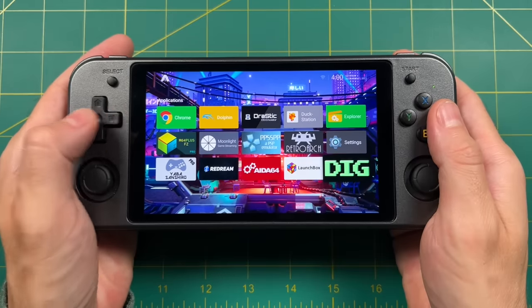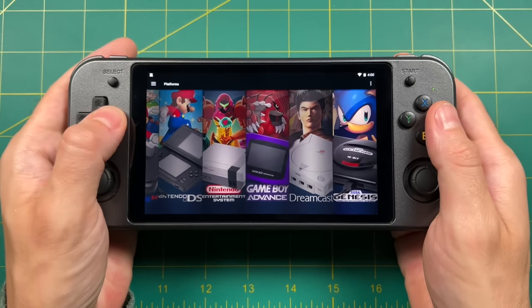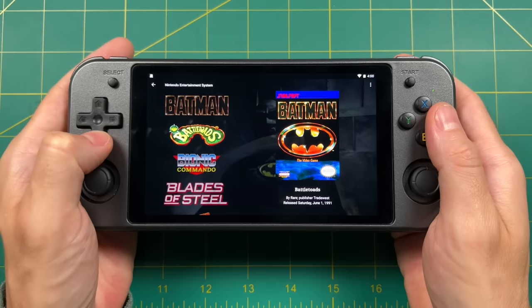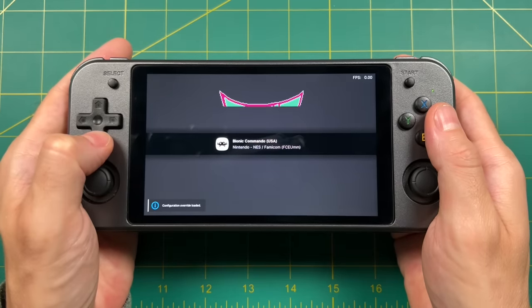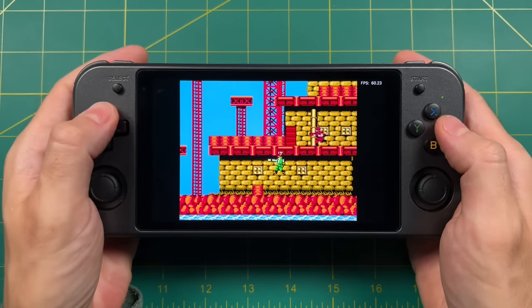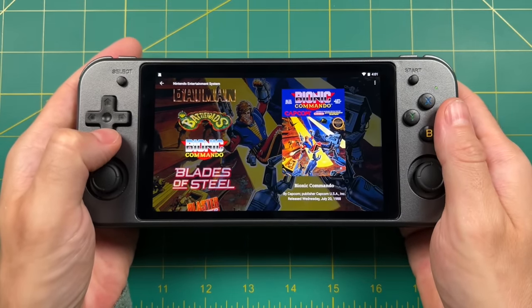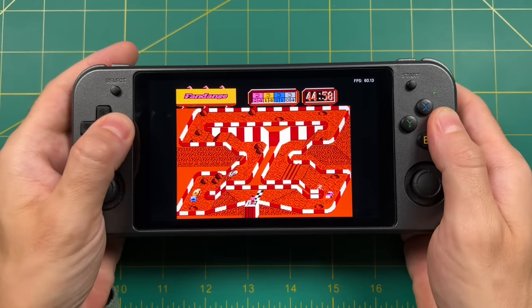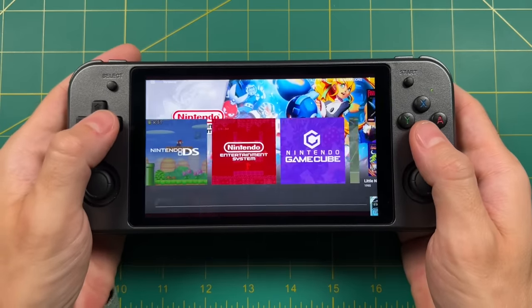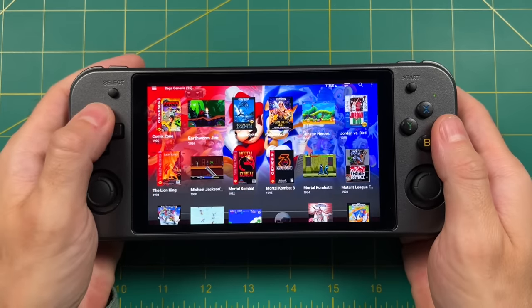Now Dig isn't the only front end you can use. Here's Launchbox — it isn't free, it costs $25 for a license, but after paying you can use it on any device for the rest of your life. That being said, the Launchbox app is kind of a work in progress. You can sort it by different systems and it will scrape some nice box art and logos, but it's also kind of jerky and stuttery and just kind of feels like it's in a beta phase. The concept is the same: you can launch into your games, and when you close out, it takes you right back to the menu. At the end of the day, I prefer Dig over Launchbox between these two. If you're going to get this device and use the Android side, I would recommend using Dig first and then branching out from there.